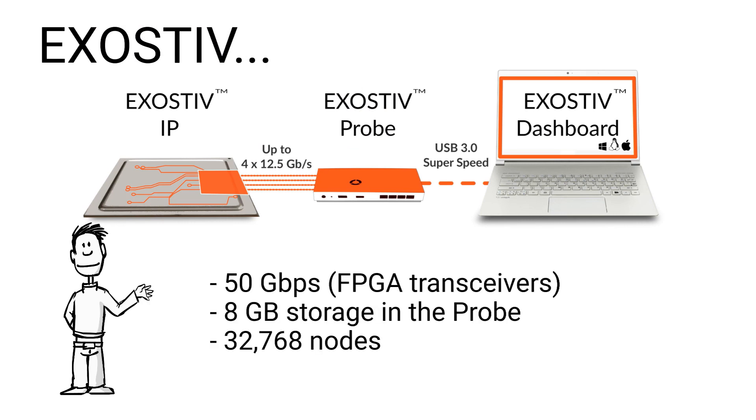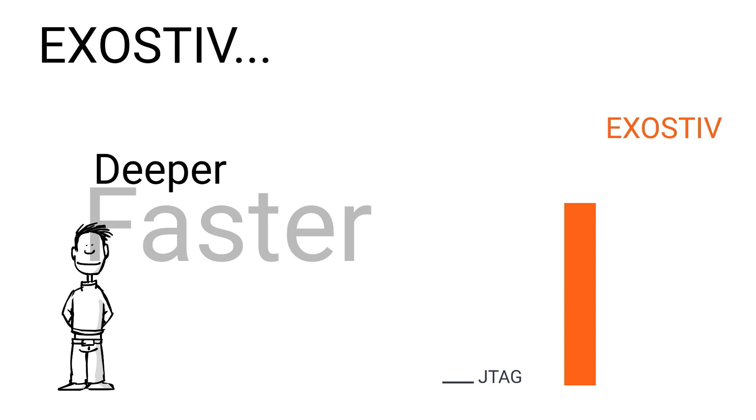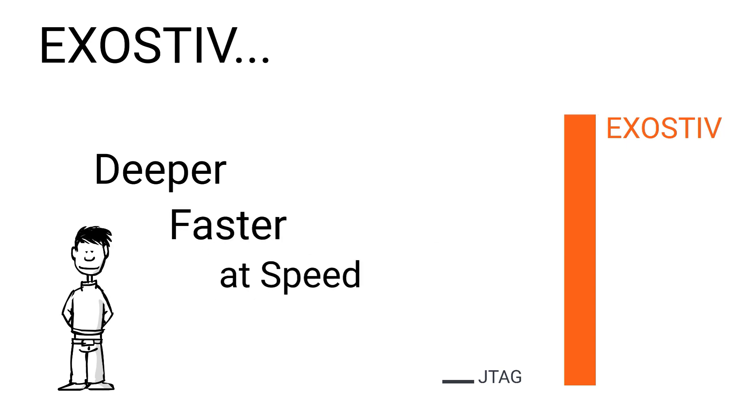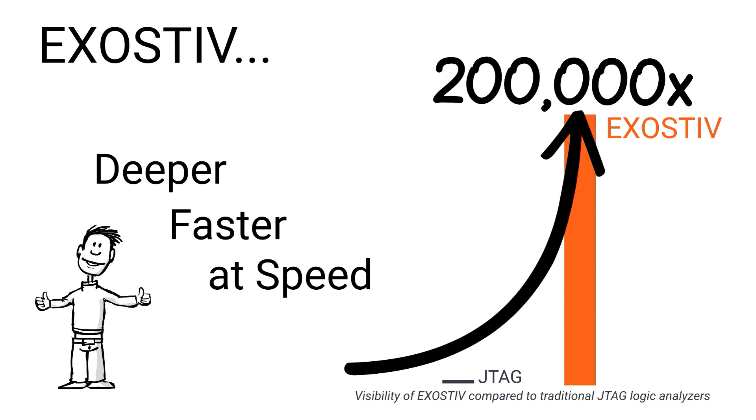Exhaustif provides storage of 8 GB for FPGA traces extracted at up to 50 GB per second. Exhaustif is deeper, faster, and better than the usual JTAG debug capabilities. With Exhaustif, you can view 300,000 times more.